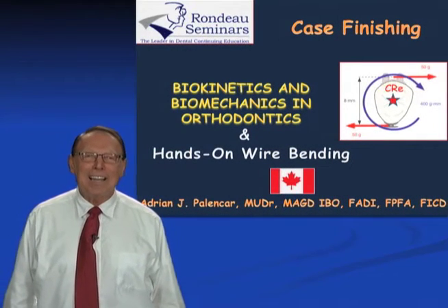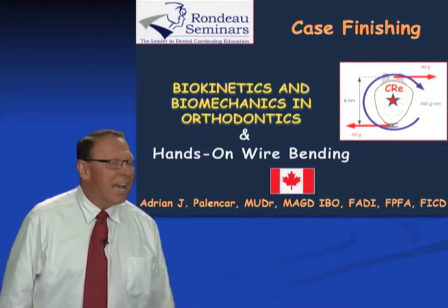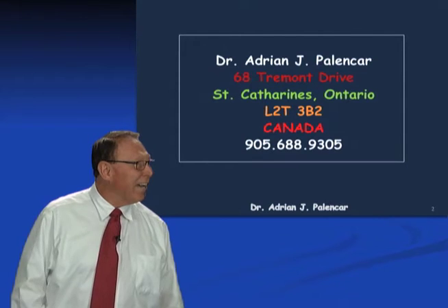Hello, my name is Adrian Palencar and I will be presenting today on the topic of Case Finishing. I practice in St. Catharines, Ontario, Canada.